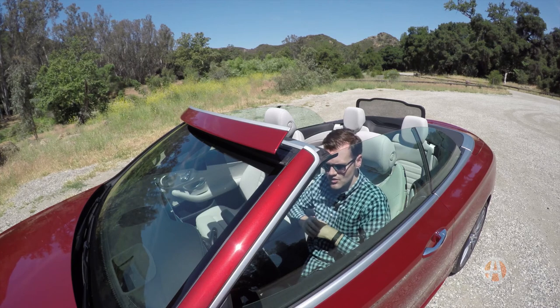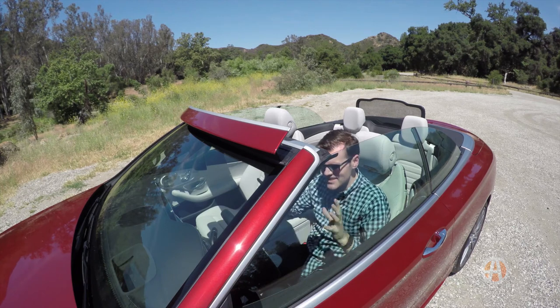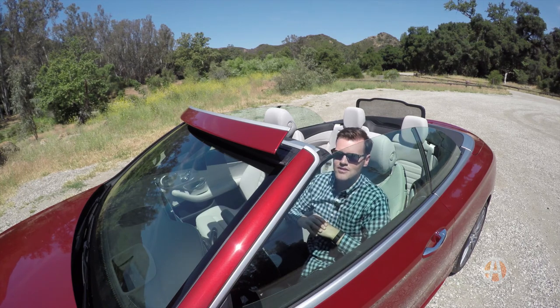It also cuts down some of the noise in here and lets you enjoy the Burmester stereo. It really is just a fantastic car to drive with the top down.